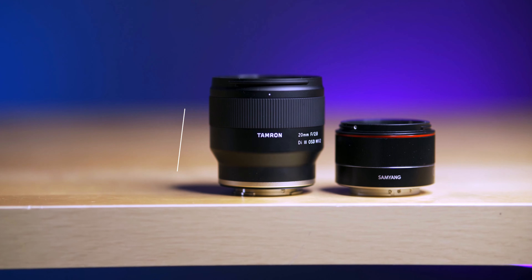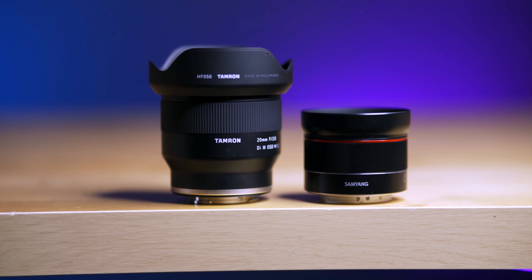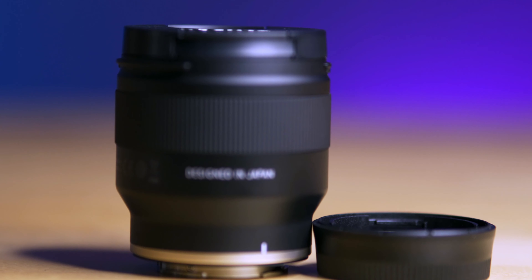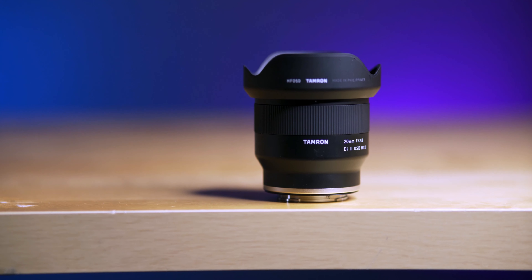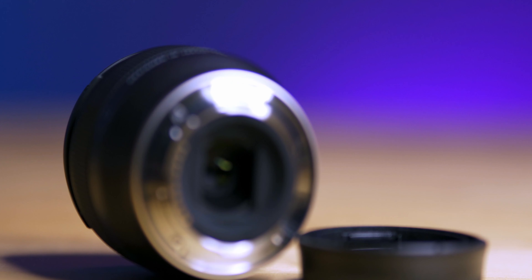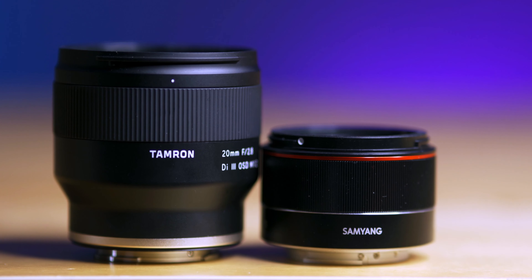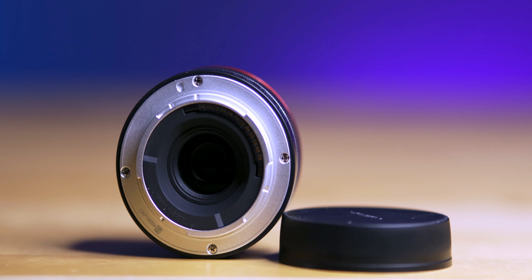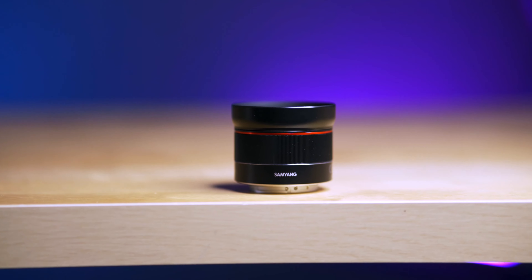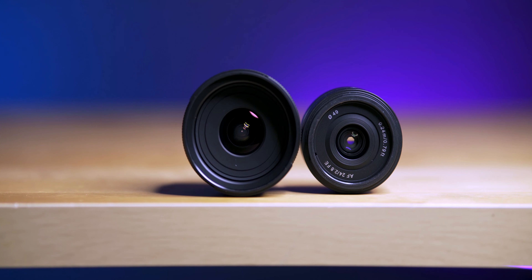Starting with the Tamron — it's definitely taller, wider, and heavier than the Samyang. It feels expensive in the hands, honestly like you're holding a Sony lens. It comes with a hood, has a weather sealing gasket, and a 67mm filter thread. The Samyang, on the other hand, is tiny compared to the Tamron — it feels way more plasticky and fragile, has no weather sealing gasket, comes with a very small hood, and has a 41mm filter thread.